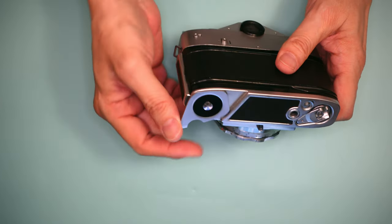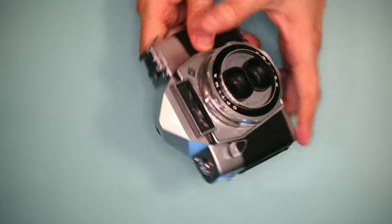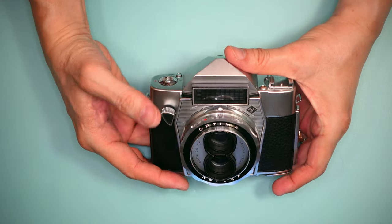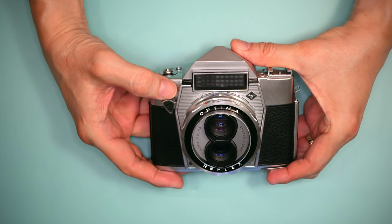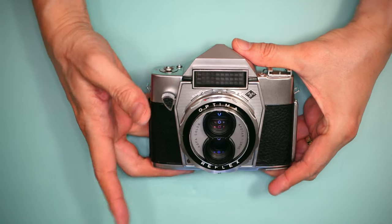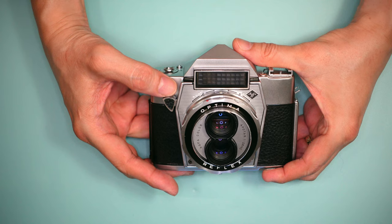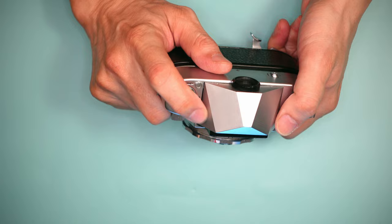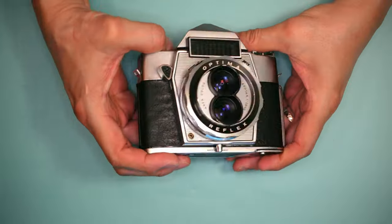The rewind crank is released by pulling the small button in the direction of the arrow, and you simply rewind your film. This is your film advance, which not only advances the film but also tensions the shutter. This is a front-mounted shutter release — pretty quiet in operation, but one disadvantage of all front-mounted releases is a tendency to pull the camera down when you fire. I'm not a fan of the front-mounted shutter release; I wish AGFA hadn't used it, though they did so on a number of their cameras.